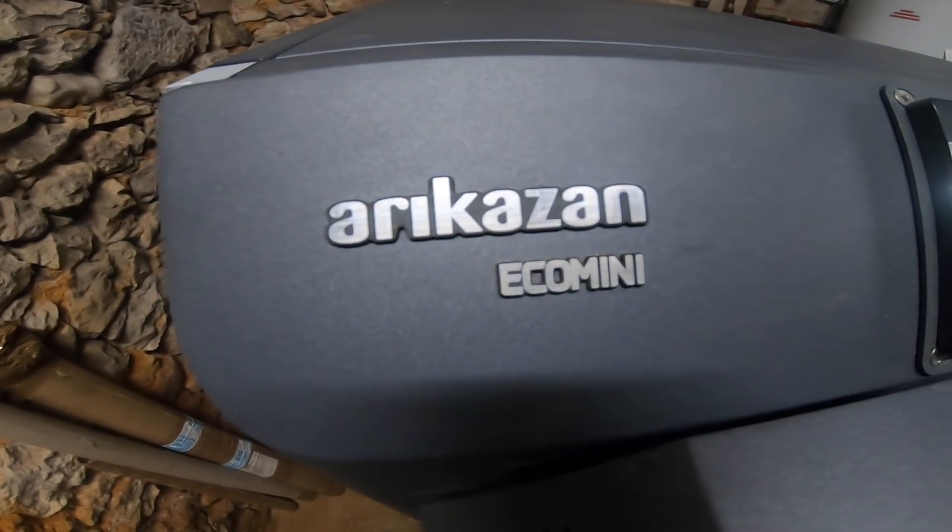I'd never heard of the Arikazan company in Turkey, so if you're interested in one of these Arikazan boilers, watch this - it's a behind-the-scenes promotional video made by them at the Arikazan factory in Turkey.